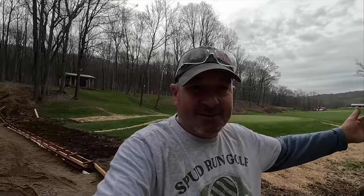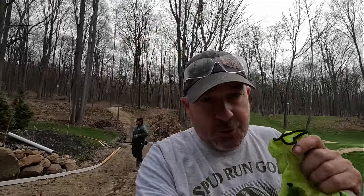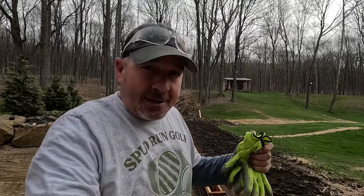The things I do for a backyard golf hole. Guys, welcome back to Spud Run Golf — concrete day. All right, before we get too crazy busy on this concrete, I got this all formed up on the weekend.